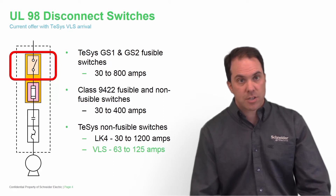But today, our newest, latest and greatest VLS disconnect switch, UL98 rated, is from 63 amps to 125 amps.